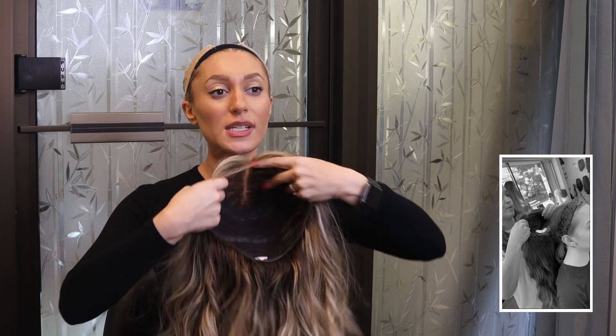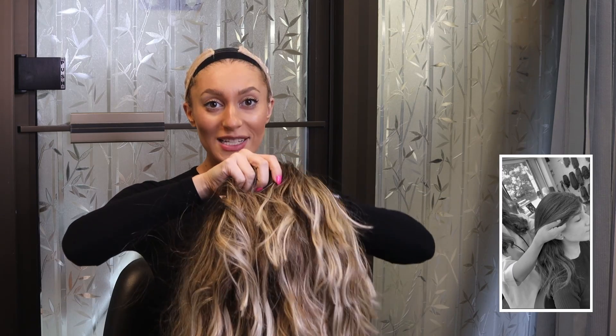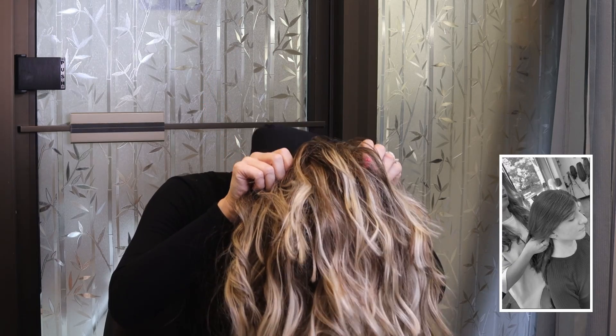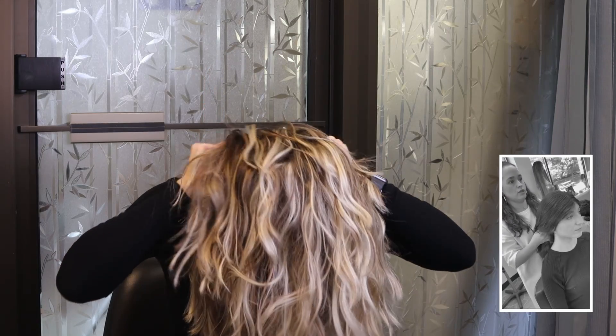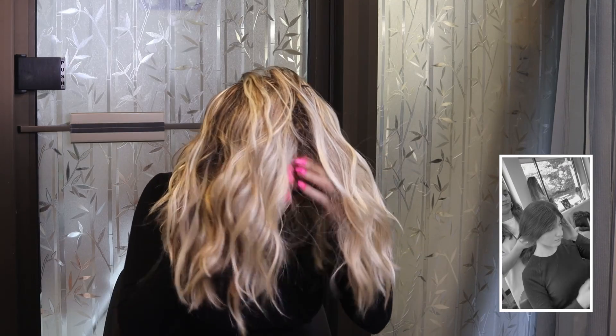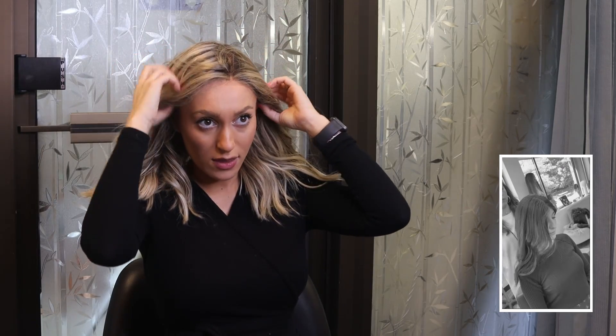Here's my wig. I'm going to turn it upside down from the nape and put it on. Generally you would tuck your ponytail in, but because my hair is already tight and underneath the wig cap I don't need to do that. As you can see, the wig is a little bit too forward — and we want that, that's good.